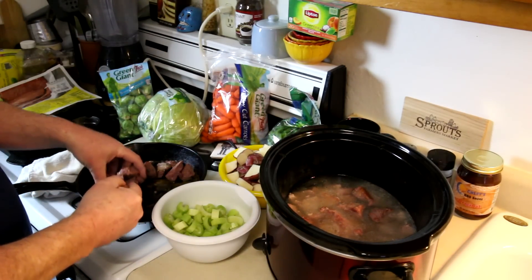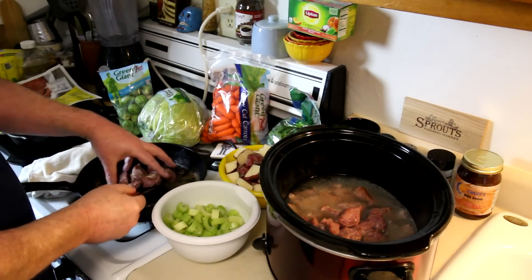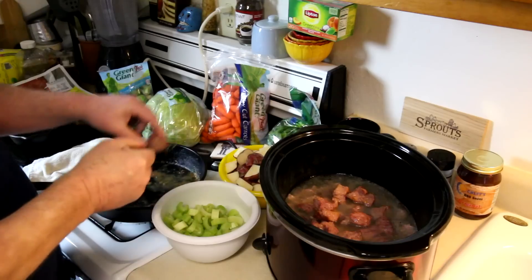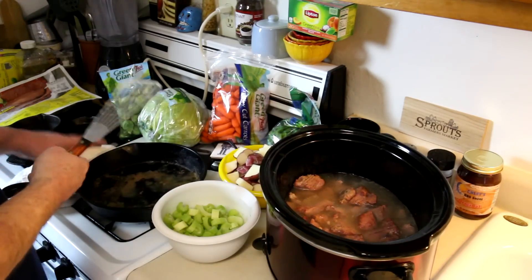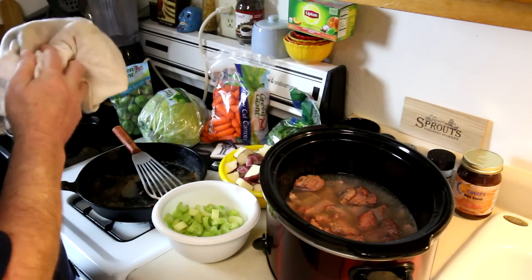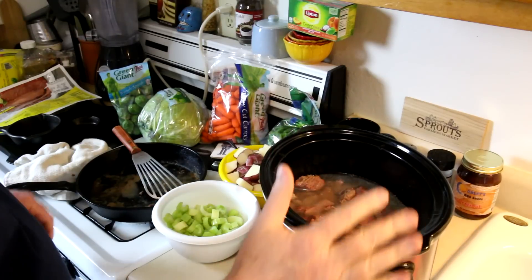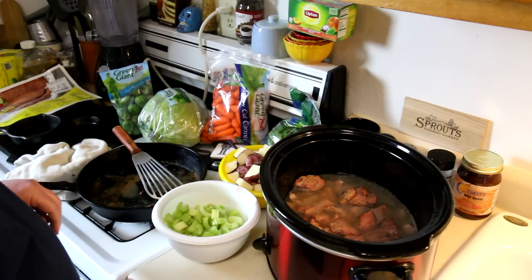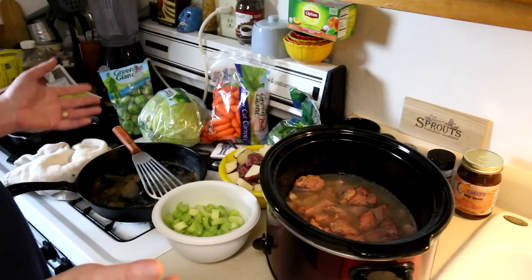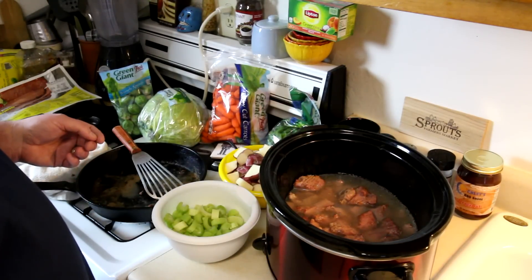I usually just dump it in, but I had to do this in two batches because it wouldn't all fit. So I've already done one batch and it's already in there. This meat is very salty, so I'm not adding any broth — I'm just using plain water. I cooked this last year and made a video of it, and I put a couple of chicken bouillon cubes in there and it came out too salty. I had to end up diluting it down and adding more water at the end. There's enough salt in that meat that you don't really need any broth.